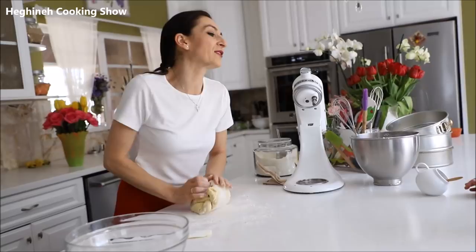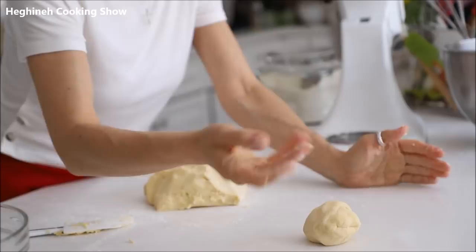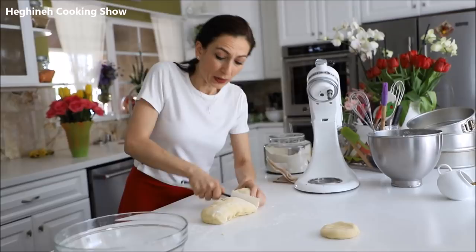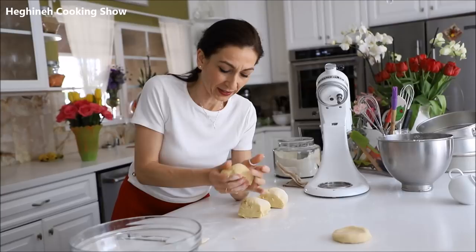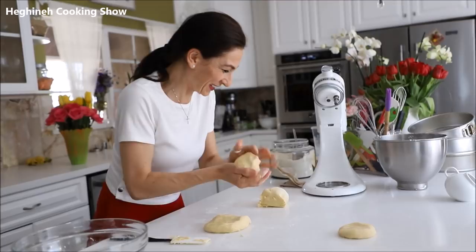I'll take about 50 grams or so — this will go on top, I'm just going to crumble it. The rest I'll divide into three equal portions and roll out. I haven't spoken English for so long on my channel — I keep forgetting some expressions and words. Roll it out — that was the word I forgot!